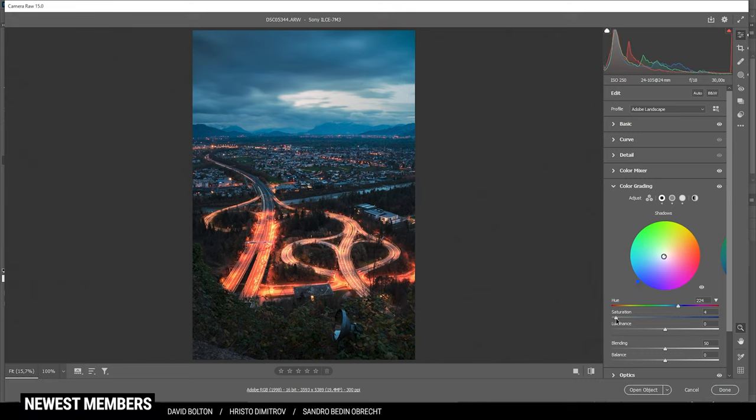Now let's apply some sharpening in the details tab — drop the radius, increase the details, add a bit of masking, and just select the important areas. Then erase the sharpening in other areas. At this point we are done with the raw adjustments, so all that's left to do is some Photoshop editing. Let's open up this object.